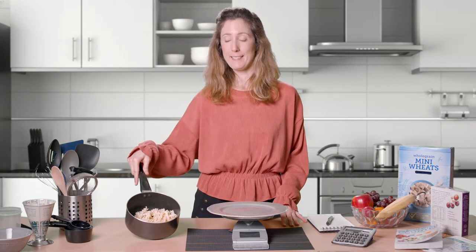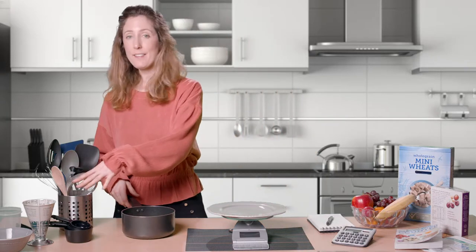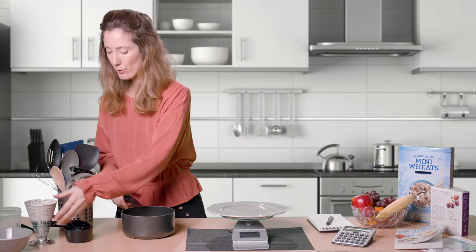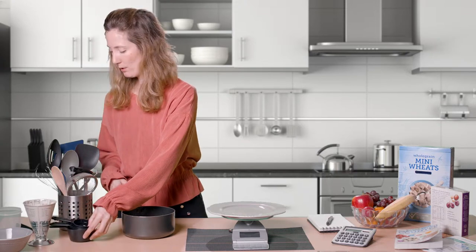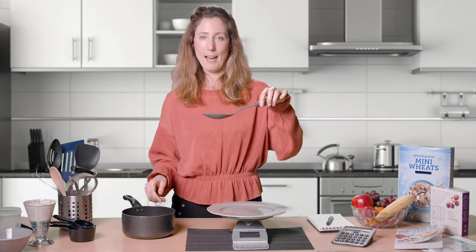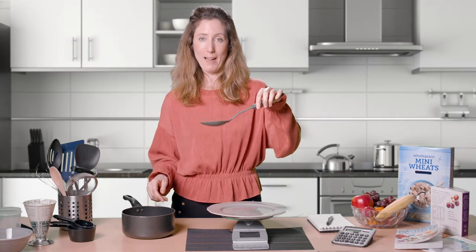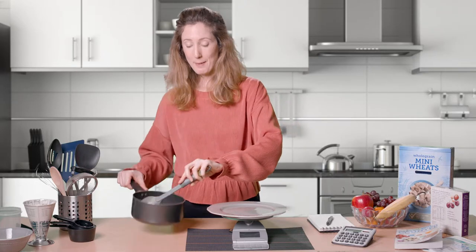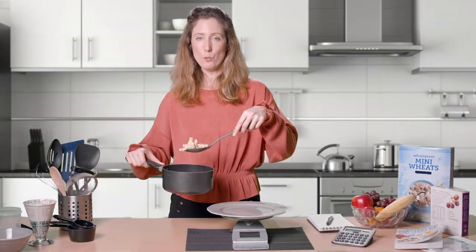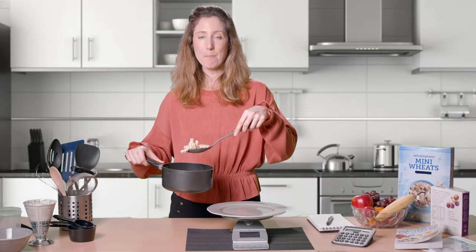I'm going to make a handy measure for pasta. I could use anything in the kitchen — a bowl, a measuring jug, measuring cups — but I'm going to use this spoon. I need to work out the carbohydrate in a spoonful of pasta, so that next time I eat pasta I only need to use the spoon to work out the carbohydrate in my serving.